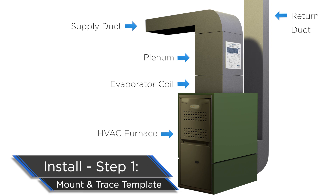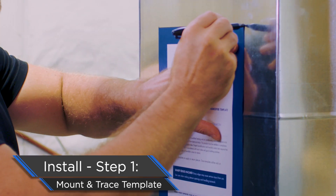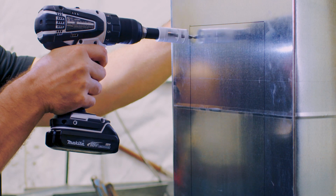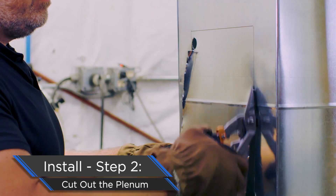The most important part of this step — crucial — you've got to have the template level. Then take the Sharpie and draw around the template so you know where to cut. Create a starter hole, then take your snips and cut along the lines.